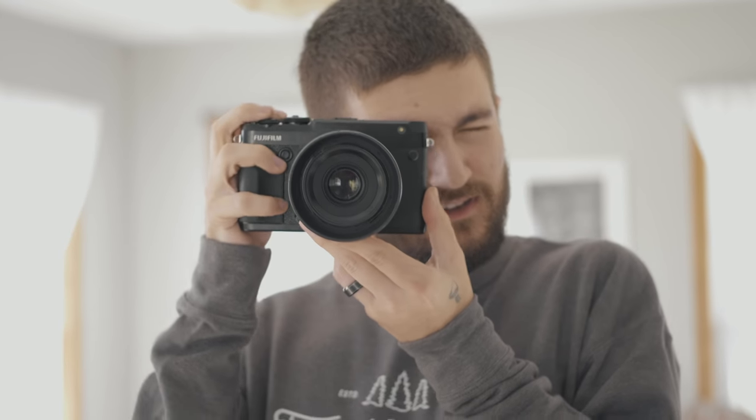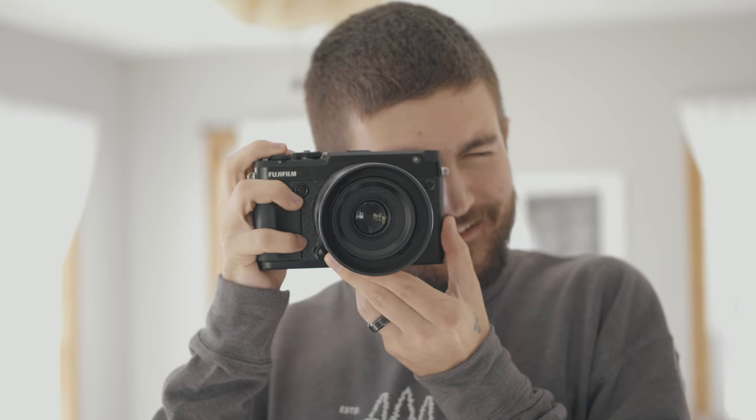I mentioned in the last video that it's a pretty interesting camera for a couple of reasons, but mainly the fact that they've kind of stripped it down. It's in a rangefinder style body so it's a little bit more compact than the 50S and it's $1,000 cheaper. So it's a really interesting thing to have digital medium format at this level and this price point. I want to talk more about just shooting the camera and how I actually got along with it.